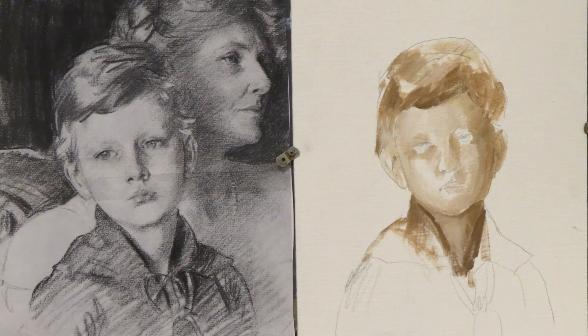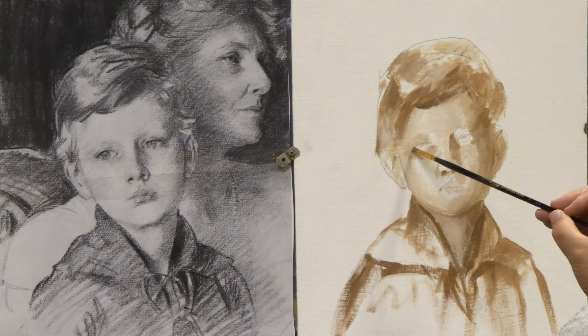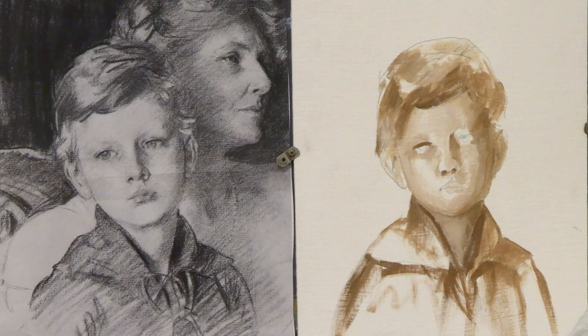I sketch with a medium value, keeping it around value five or six in bister color, thinning out with water in the highlight areas. Make sure you establish the shadow of the eye — it will go a lot darker even than what you have now. You can put in some of the pupil, but keep it soft and not harsh. I have a tendency to paint the portrait too perfect in the beginning — you should try to keep it as suggestive as possible and work the details later.